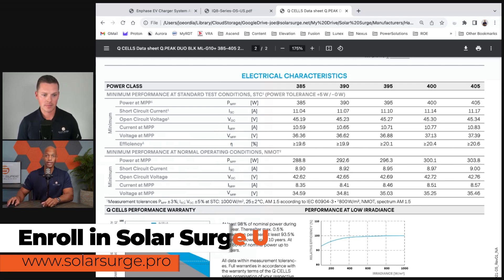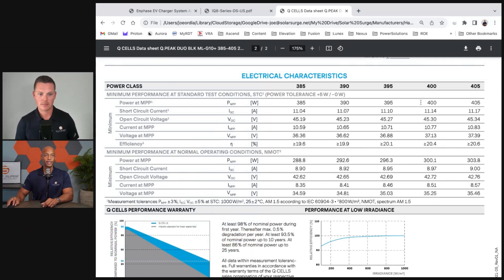The solar panel manufacturer is telling you this because the standard test condition rating is 400 watts. But if you go down to where it says normal operating conditions, that same 400-watt solar panel has a power rating of 300 watts. Normal operating conditions account for slightly less irradiance — in the real world, the sunlight is almost never hitting perpendicular on the solar cells. There's usually some angle, some reflection, and thermal losses from extreme rooftop temperatures.